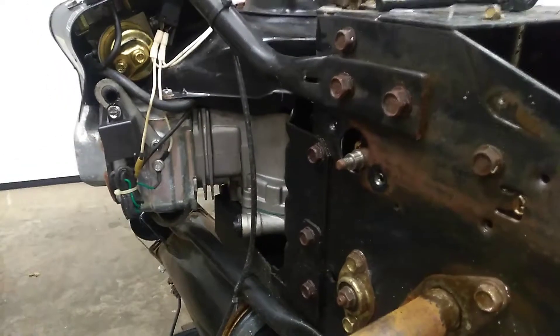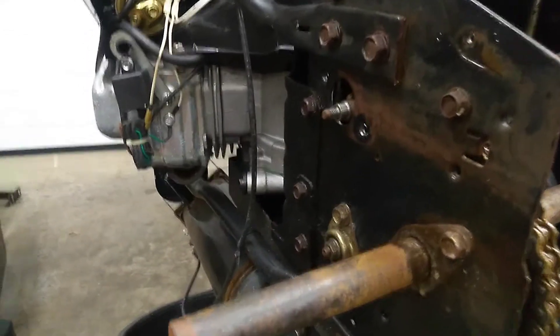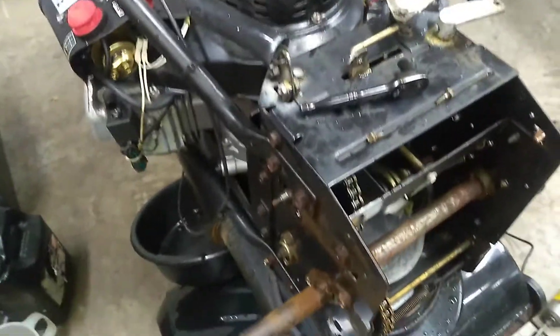So we'll get a new bearing for that, put it back together, putting on a new set of skids, and there you go. That's why you always double check everything on your machine before you start for winter.